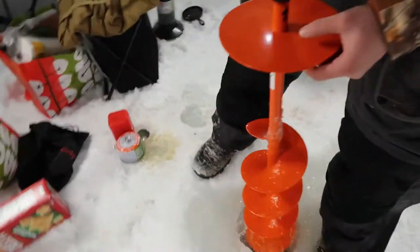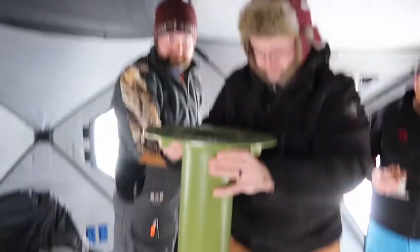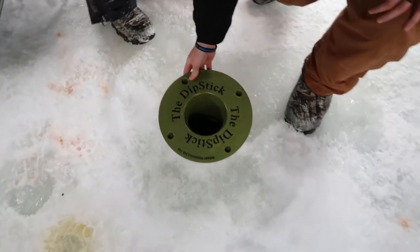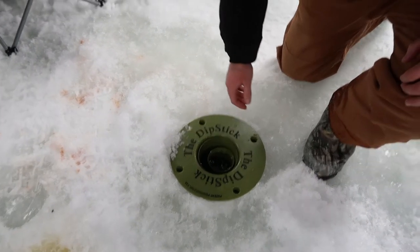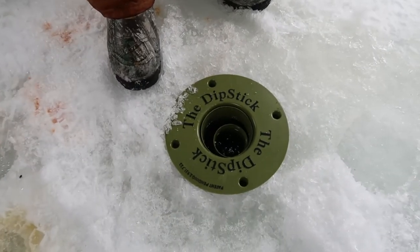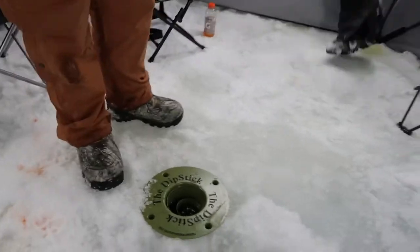All right, this is what we got — you guys gotta check this out. It's called the Dipstick. You drill a hole, put it right down in the hole, it holds 12 beers, keeps them from freezing, and it dispenses them cold. I'll leave the link in the description — you guys are gonna want this.